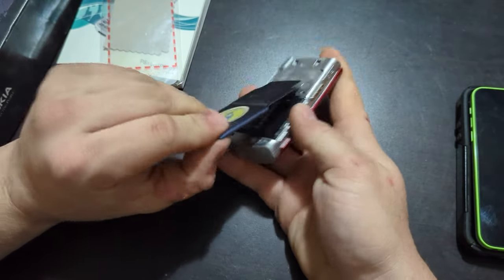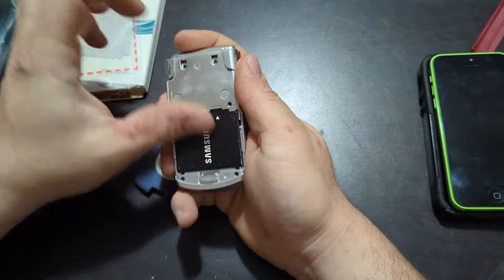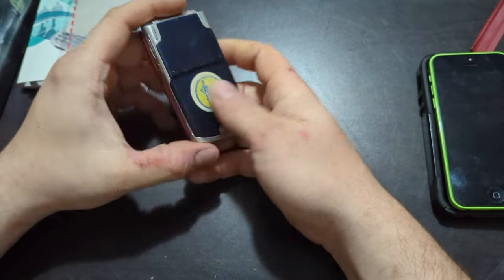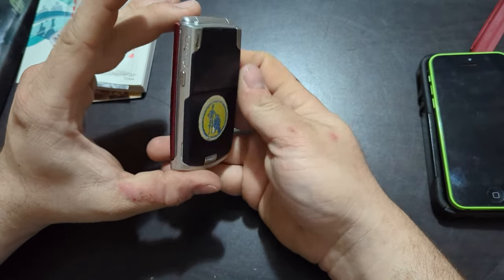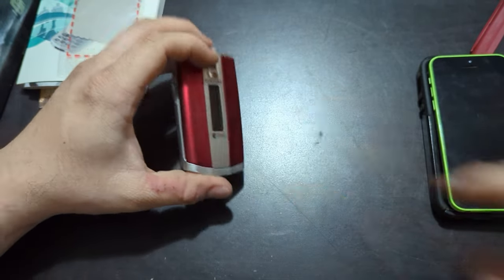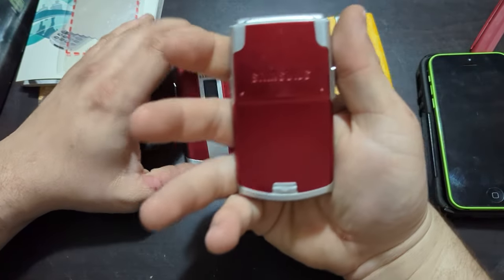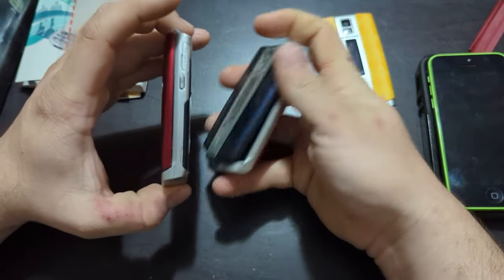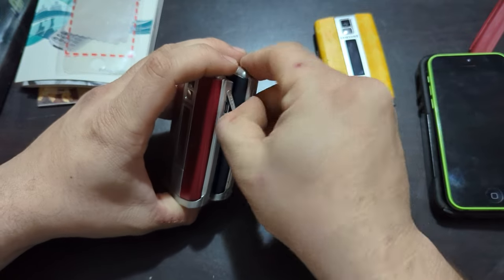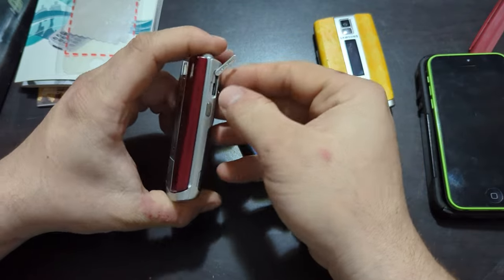Starting off with these ones — Samsung SCH-R500, the Samsung Hue if I remember right. Probably dead. Looks to be in good shape though — got a red front plate with a blue back, and there are a couple more here. Here's an original back for that one and the faceplate, so either way you look at it, both are dead.